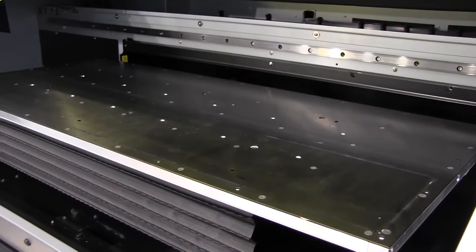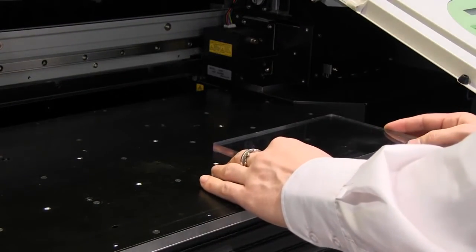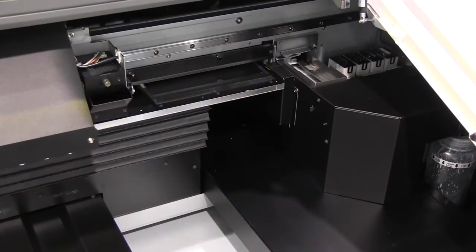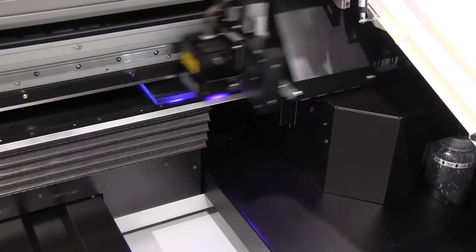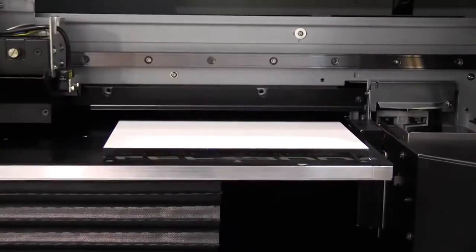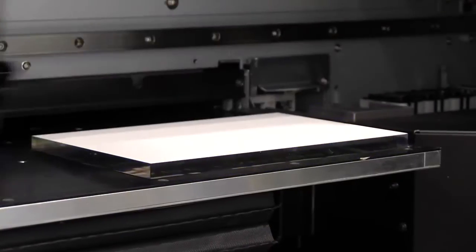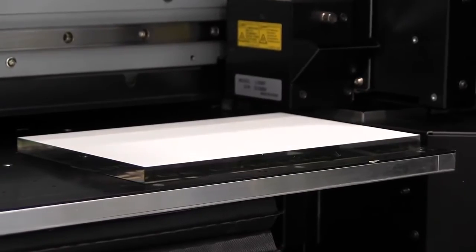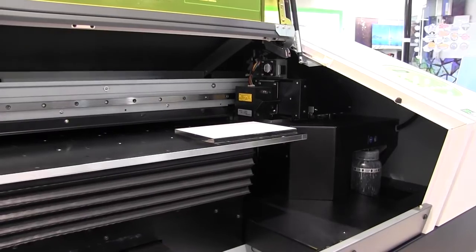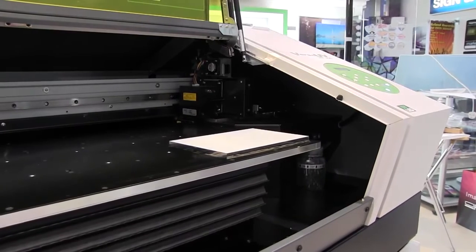We start off with a bed onto which we will put the item, items or substrate that we wish to print onto. The bed can move up and down and will also move back and forth within the machine when printing. Next we have the print carriage which travels from left to right and, similar to other print devices, it uses inkjet technology to print directly onto the surface of your desired output. The ink is then cured instantly by a UV LED lamp that travels with the print carriage.